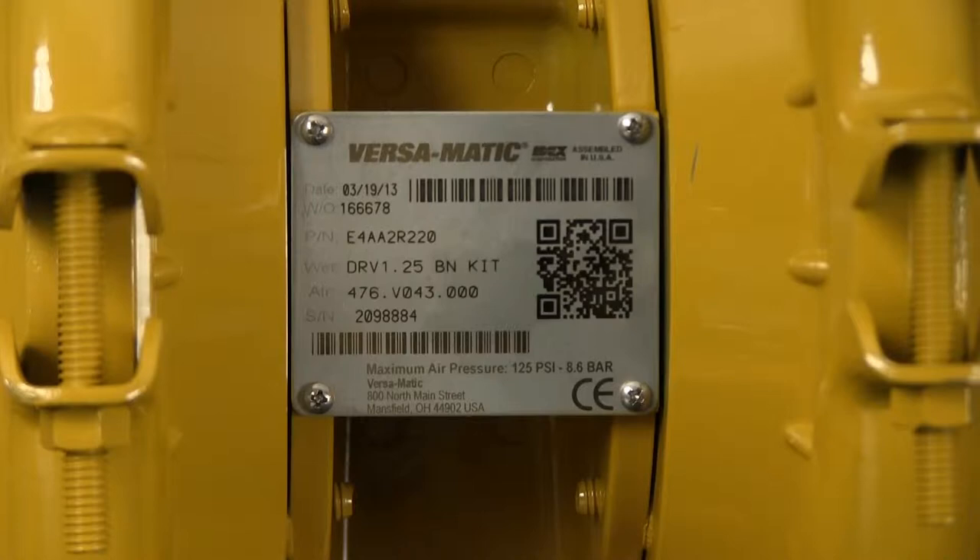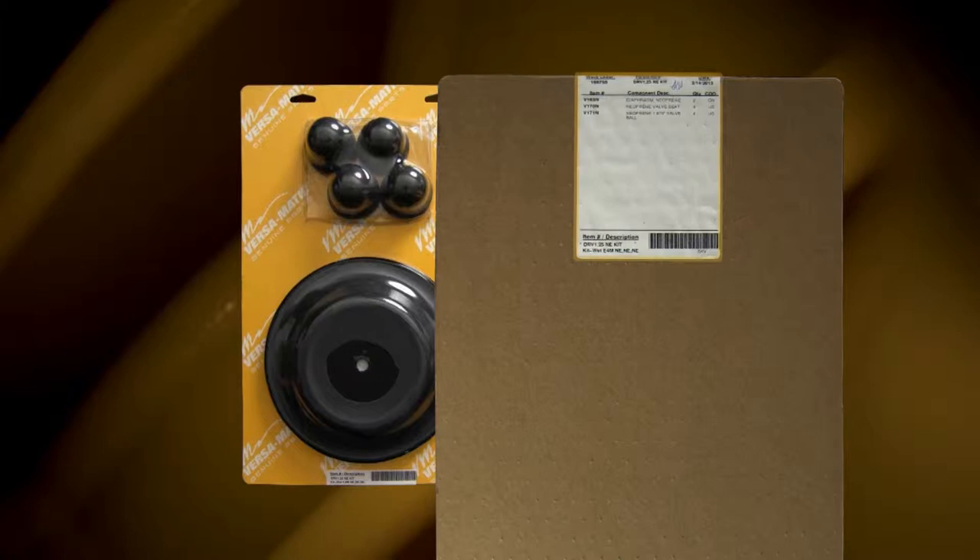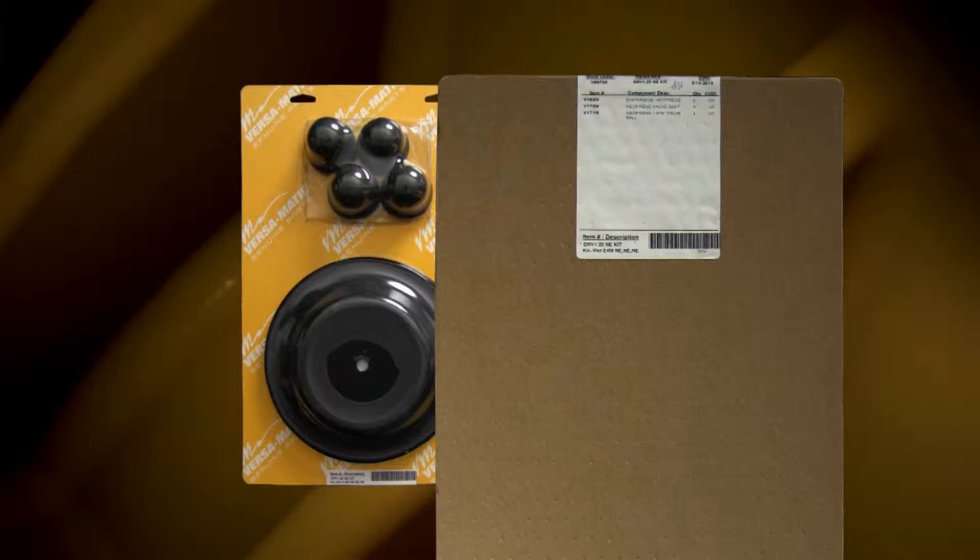Identifying which kit is required for your repair has become easier on newer pumps with the permanently affixed metal serial number tag that now indicates the wet-end and airing kit information for the pump. Kit information can also be found in the service and operating manual. Versamatic genuine replacement parts wet-end and airing kits provide a bill of material of the components included in the kit. All items included in the kits are components that Versamatic recommends replacing when rebuilding a pump.